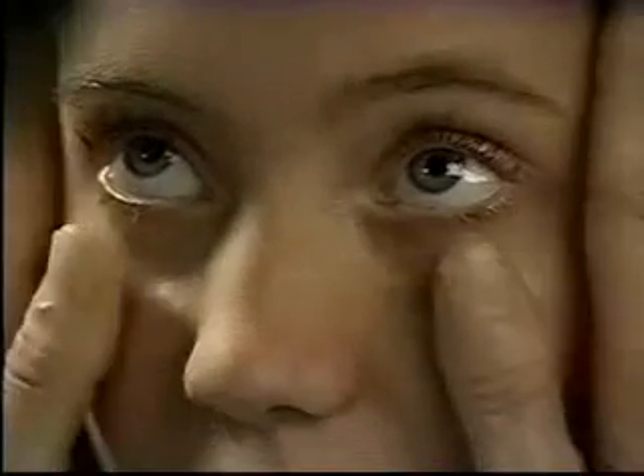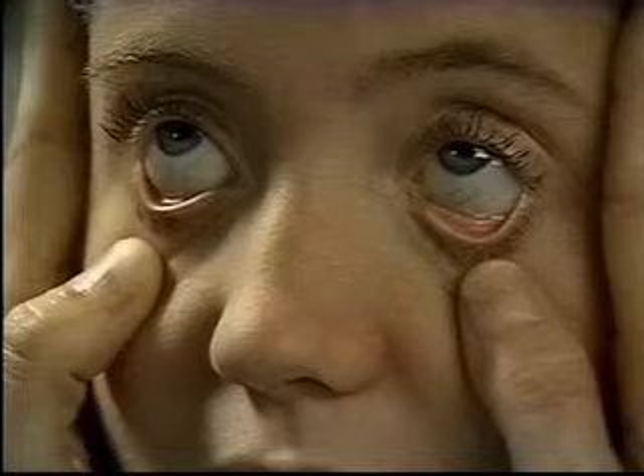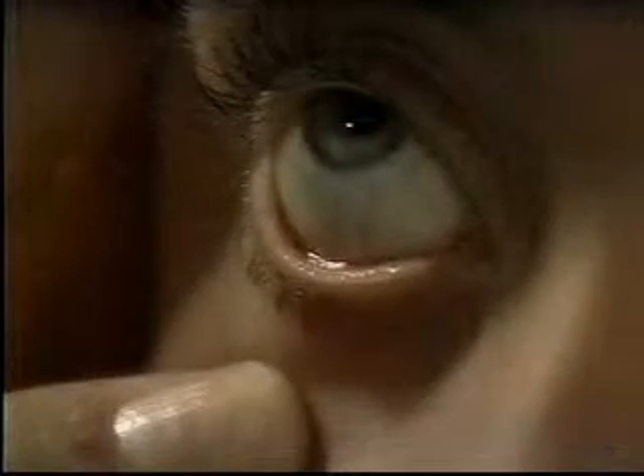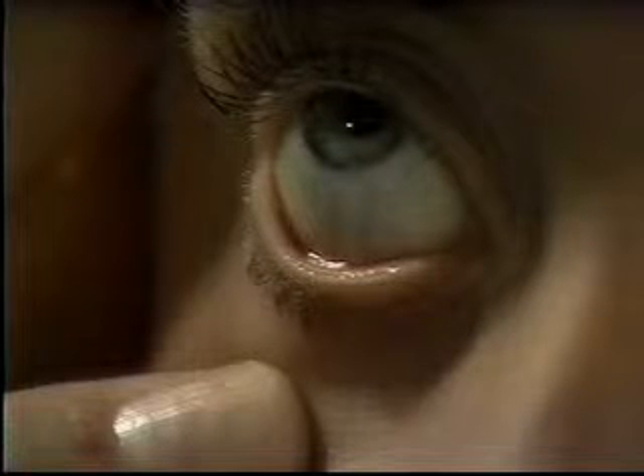To inspect the conjunctiva and sclera, ask the patient to look up as you depress the lower lids with your thumbs. Normally, the palpebral conjunctiva is pink and uncongested, the bulbar conjunctiva is transparent with vessels running through it, and the underlying sclera is white.